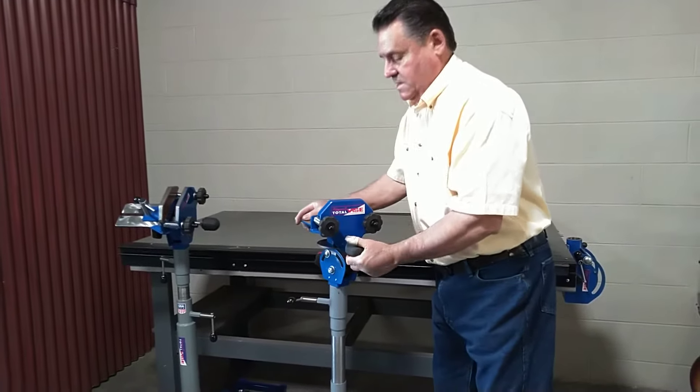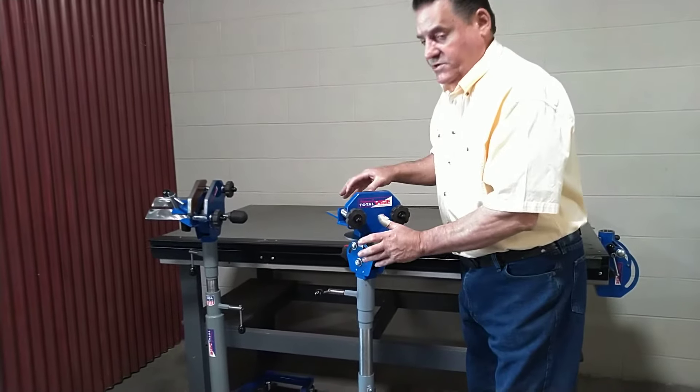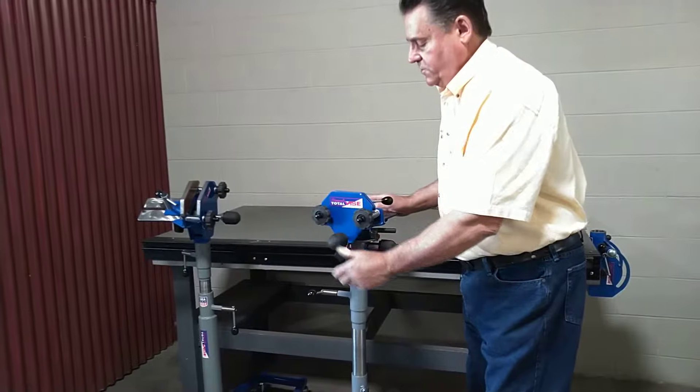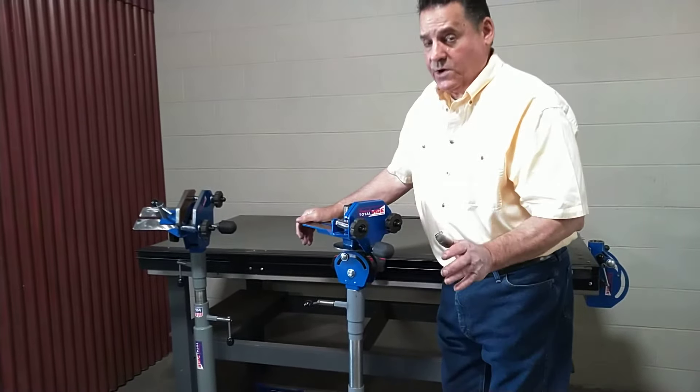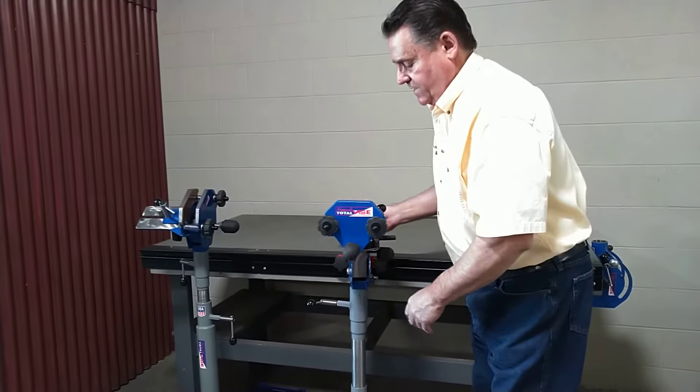Hi, Jeff Howard here. Howard's Total Vice. We've got the ultimate number 7 guitar vise here. We've made some changes to it, kept it the same price. And like all of our tools, guaranteed for life.